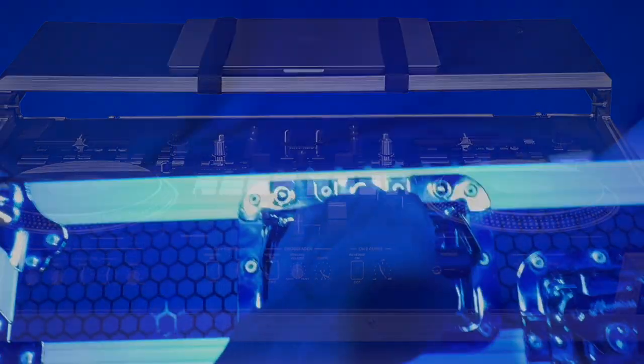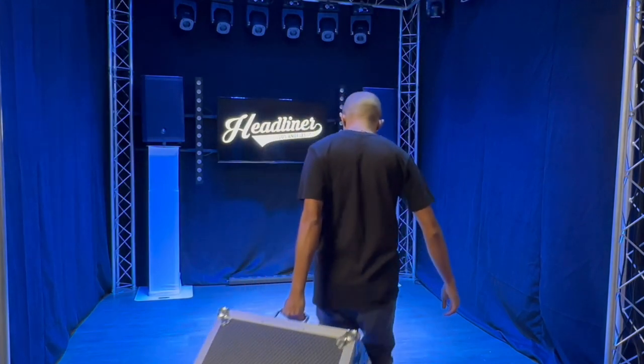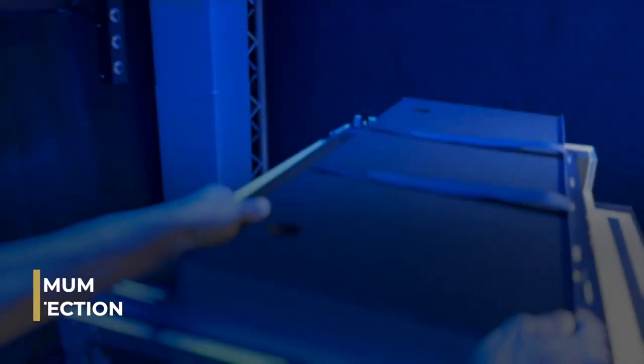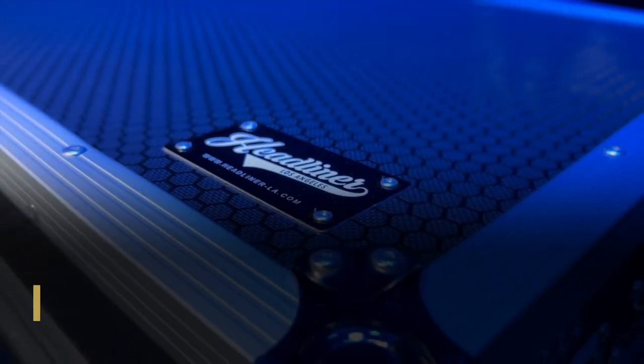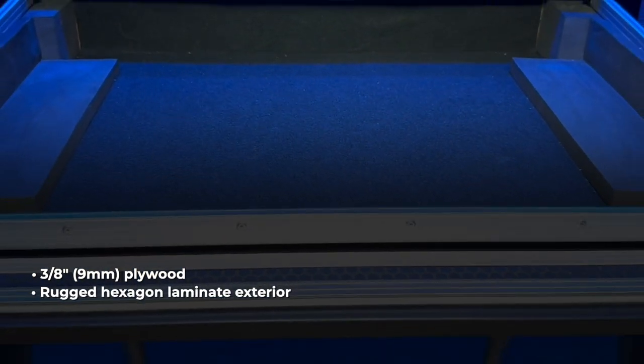Headliner flight cases are built to withstand the rigors of life on the road, whether traveling by land or air. This heavy-duty flight case is guaranteed to offer maximum protection for your gear, built from 3 1/8-inch plywood with rugged hexagon laminate exterior and high-density foam-lined interior.